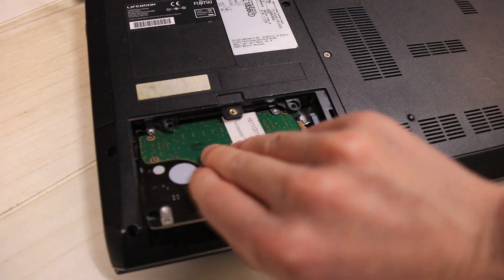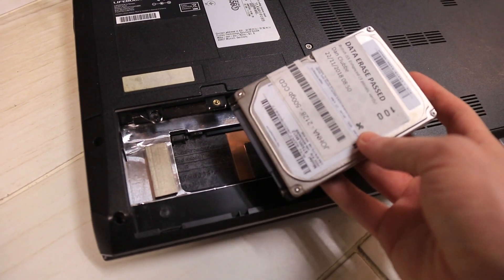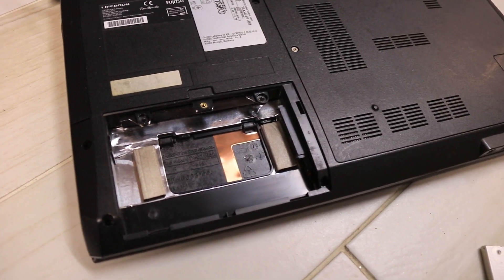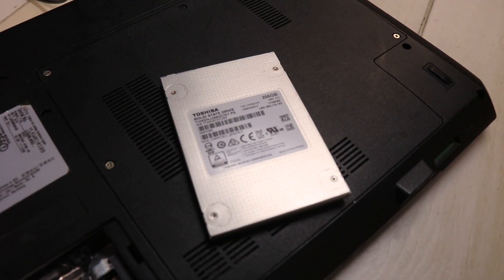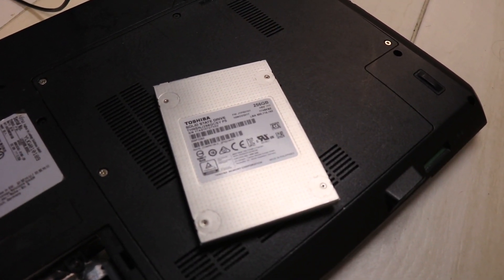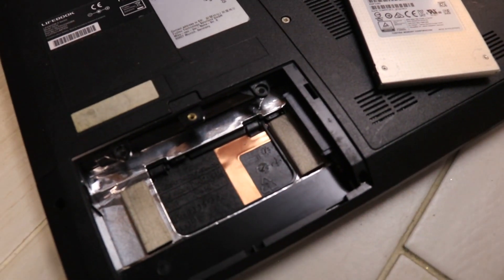And for this point the hard drive should easily slide out — there you go, we take it out. This is going to be the brand new SSD which I've got, it's a 256 gigabyte Toshiba One, and it will be replacing the hard drive.